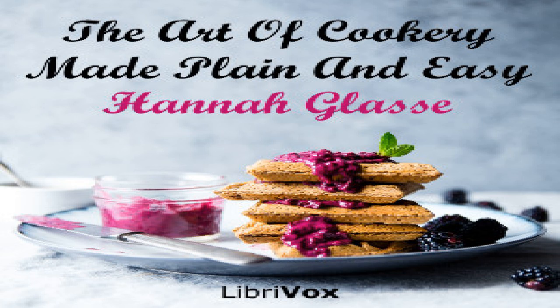Put it in a pan, dredge it well with grated bread, and brown it with a hot iron, or put it in the oven and bake it one hour. Then serve it upon a clean napkin, garnish with raw parsley.